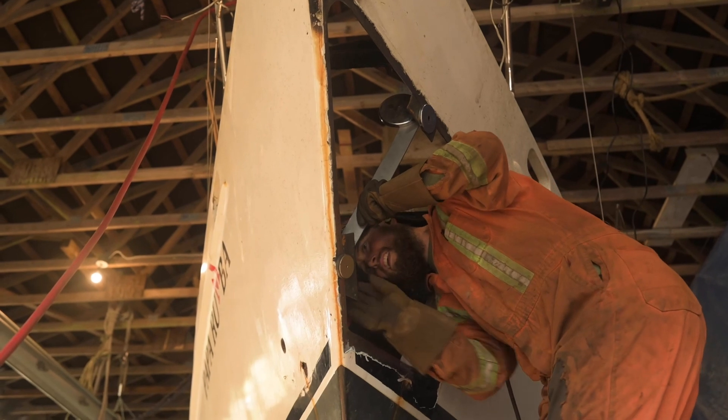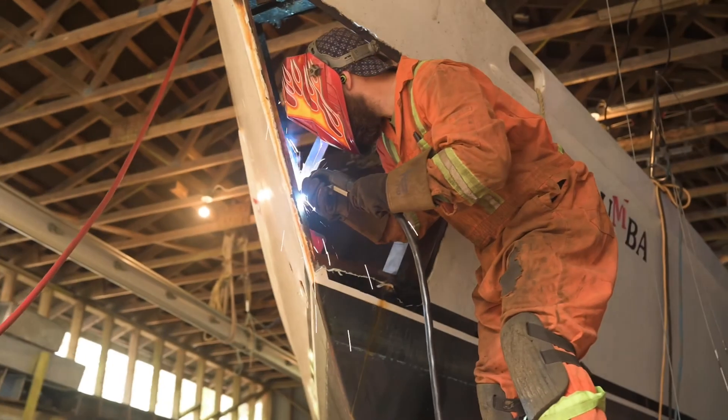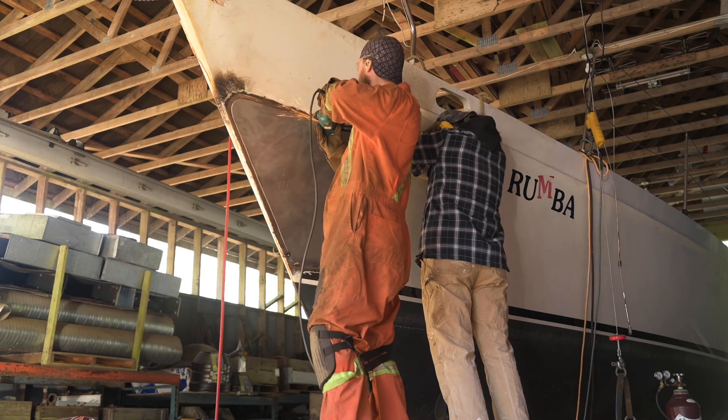Next week we start to replace the ribs and hull plate that we just cut out. Thanks so much for joining us and coming along on this crazy ride — we really appreciate it.